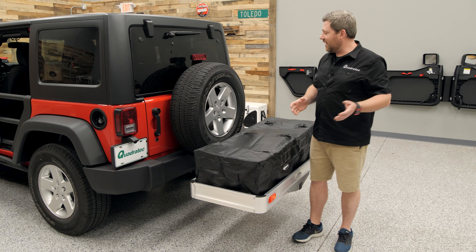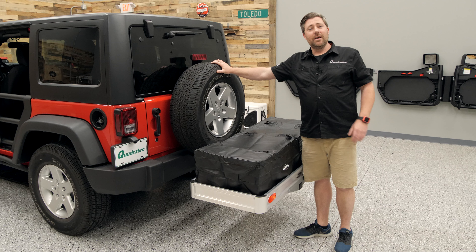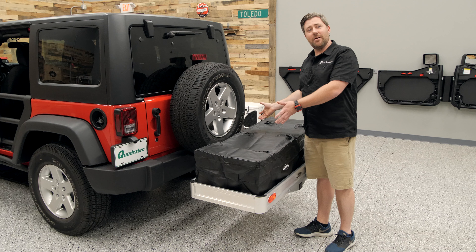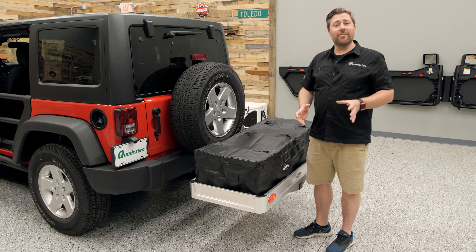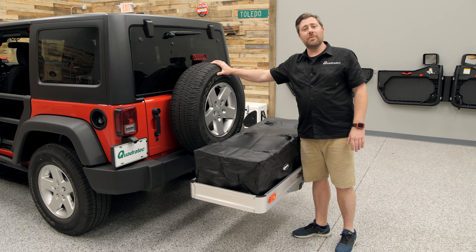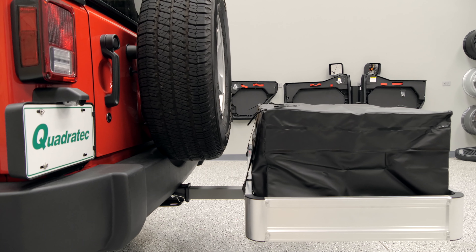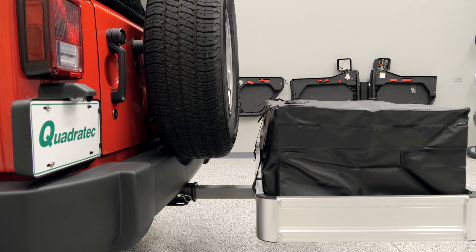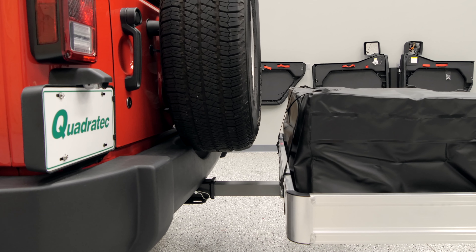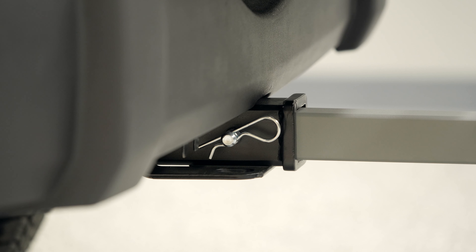For starters, our Wrangler has a rear-mounted spare tire here on the tailgate. And while many manufacturers create their baskets to sit nice and tight to the back of your vehicle, that's going to create some interference between the gear you have in your cargo rack and that rear-mounted spare tire. That's why we've designed our aluminum cargo rack with an extended length receiver mounting tube that pushes the basket back farther away from the back of your Wrangler, ensuring you don't have any interference between your spare tire and the gear in your rack.